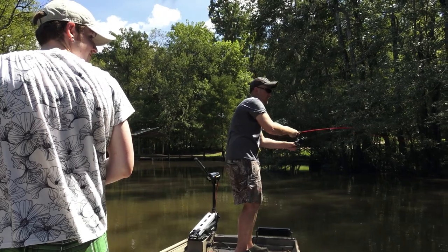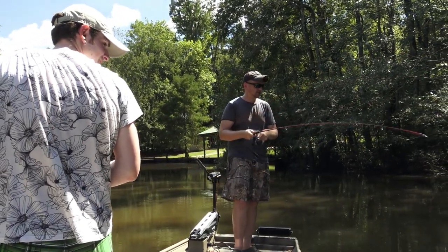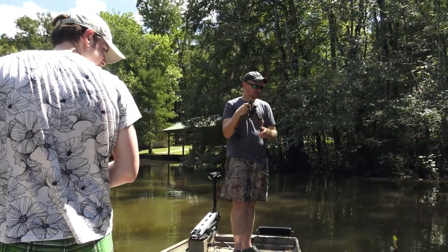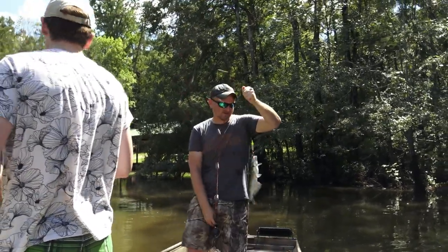Oh! Got him. Yeah, he's a little bit bigger — might be a decent eating size if we were into keeping catfish.